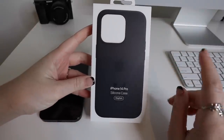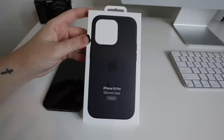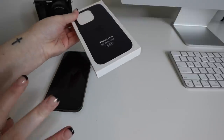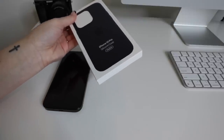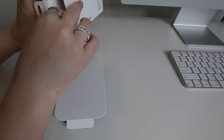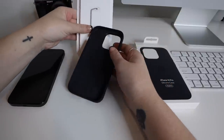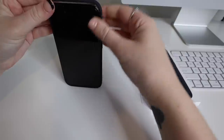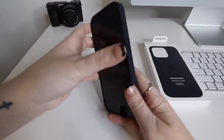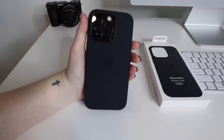I also wanted to put on my case. I got the Apple silicone case — I'll probably use this until my Casetify case comes in. I can show you guys a picture of what that's going to look like. This case is in the color Midnight. I thought it was a really good combo with the iPhone 14 Pro in Space Black. This is what the back of the phone looks like with the case, and this is the front — I think it's really cute and really complements the black color.